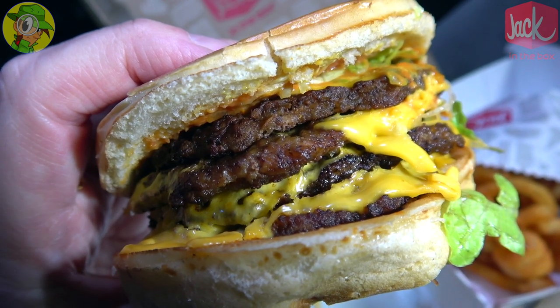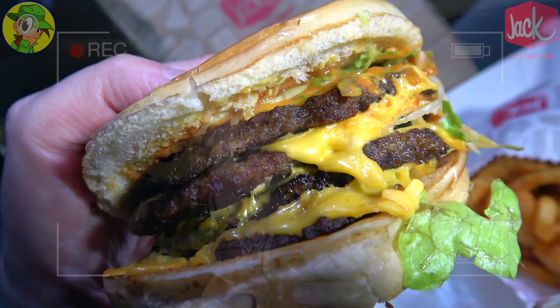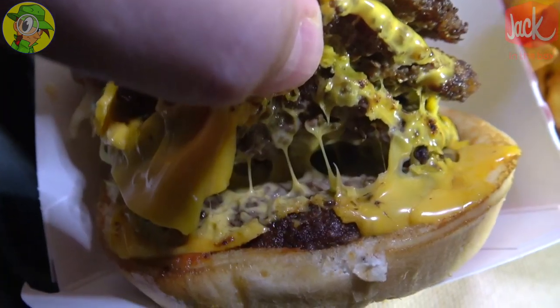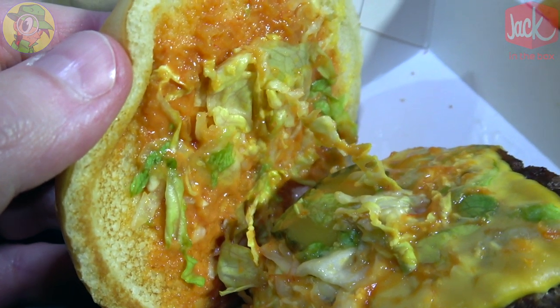Those patties are definitely value-sized but there is a thickness to this one that really makes up for that. The fact that there's four of them stacked really adds to the overall weight big time. Four slices of cheese and a very sweet sauce — I don't know if I'm really digging that too much — but it is very meaty, very cheesy. Not bad.